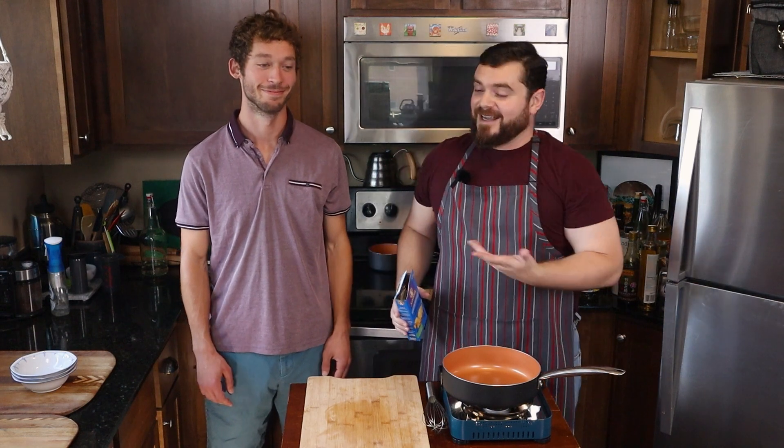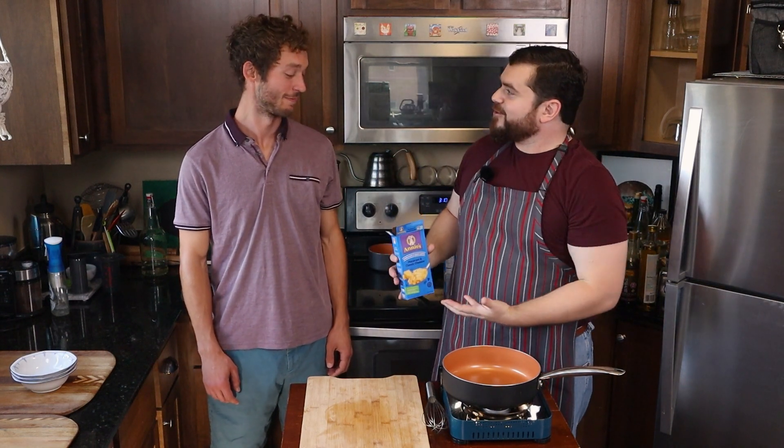Hey, everyone. Welcome back to Self-Serving Skillet. This is Elliot. Elliot and I used to work together, and today we're doing mac and cheese.